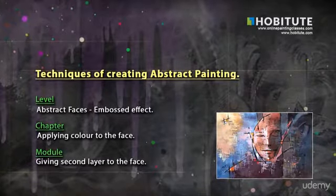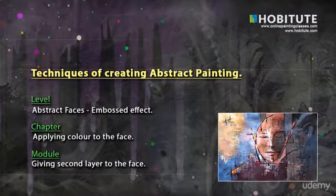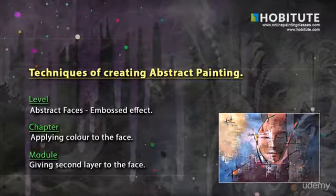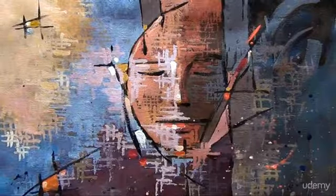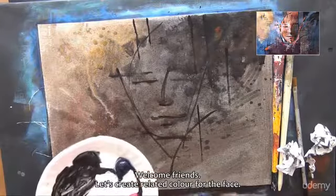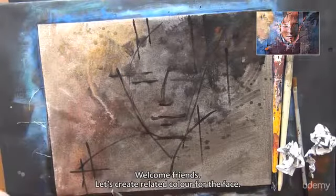Chapter: Applying color to the face. Module: Giving second layer to the face. Welcome friends. Let's create related color for the face.